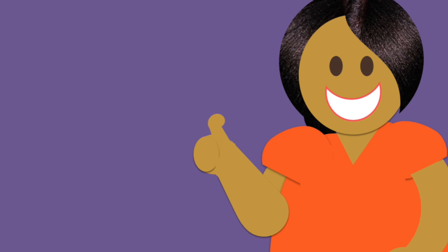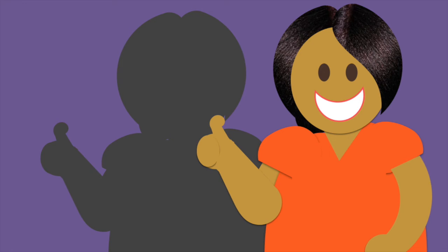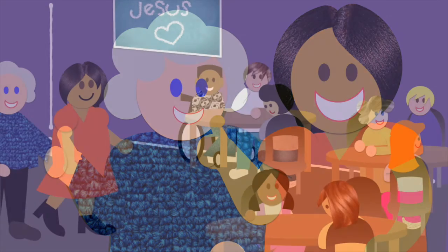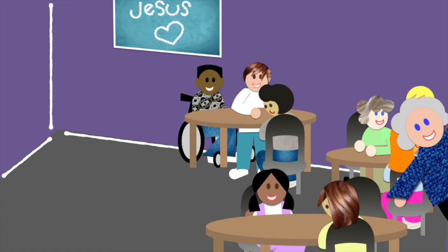Now before we go into hole number three, there's one more way to help new volunteers that you won't want to miss: shadowing. Every time it's possible, try to have a new volunteer shadow a parent, leader, or more experienced volunteer a few times before serving on their own. This will help them really learn what to do. It's the hands-down best way to help train volunteers.